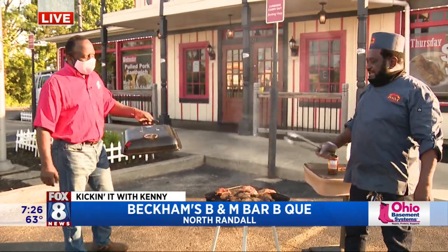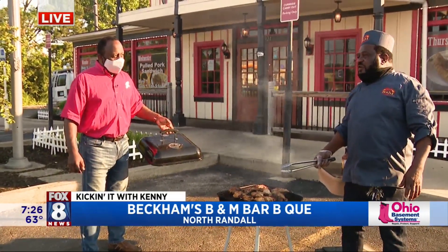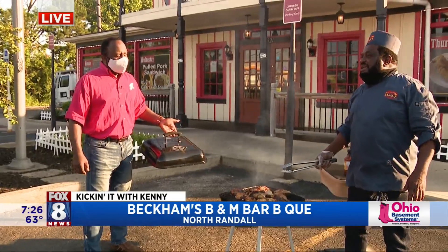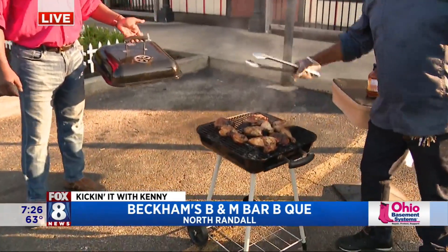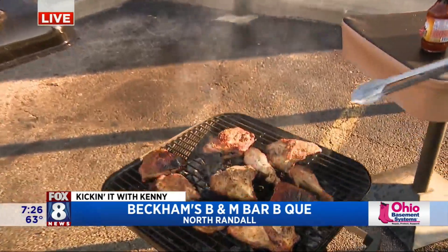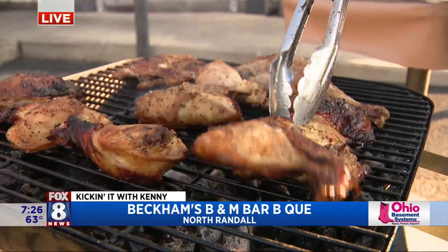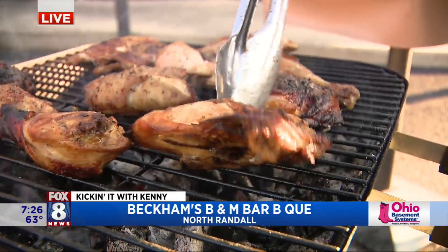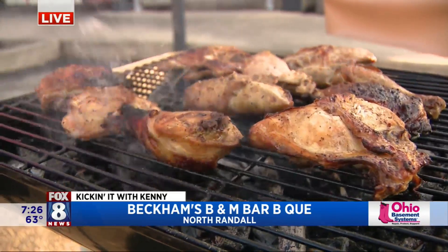Get up, put that chicken in the oven, and let it bake about 35 to 40 minutes. Take it out — leave it covered — then you put it on your grill and you get to grilling, baby. That keeps your meat just nice and juicy and tender. So you just don't go from the refrigerator to the grill — you bake it a little bit first.